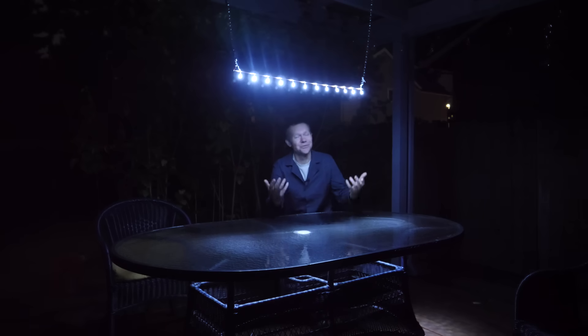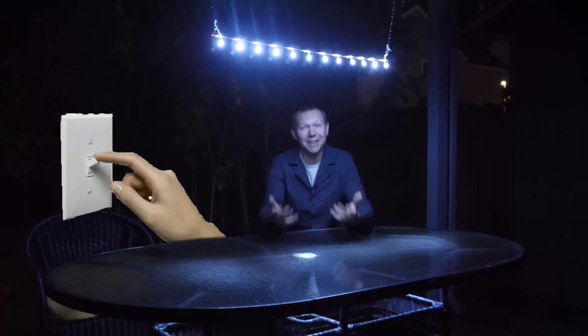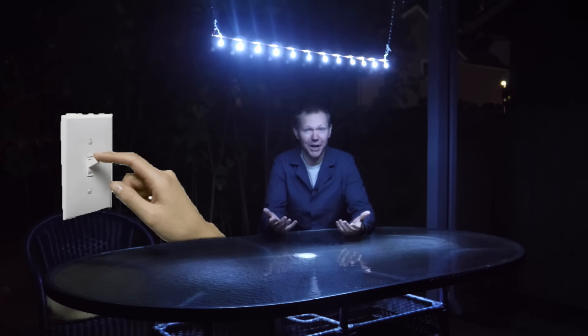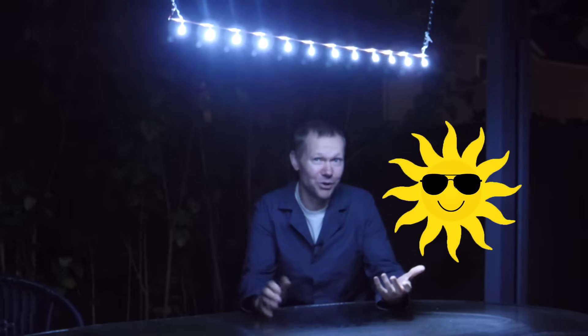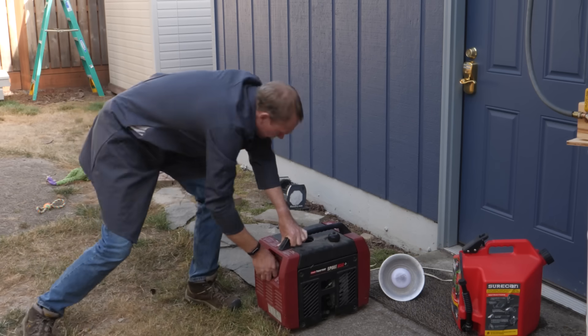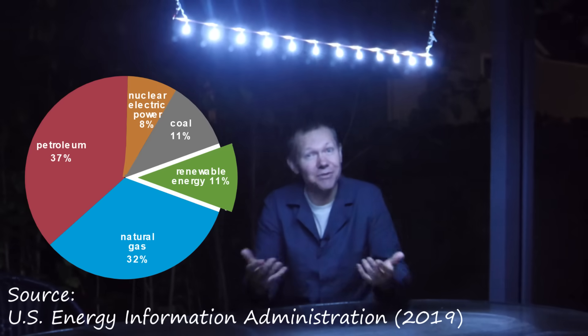Watt is a measure of power — basically how fast we're consuming the energy that's up in that barrel. So what is all this for? When we reach for a light switch, we want the lights to come on right now, powered by 100% renewable energy like solar and wind. But what happens if it's not sunny or windy when we reach for that light switch? Because right now in the US, we get more than 80% of our energy from burning fossil fuels — that's because they're incredibly reliable, delivering as much power as we want any time we want it.